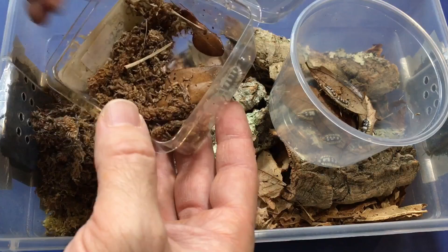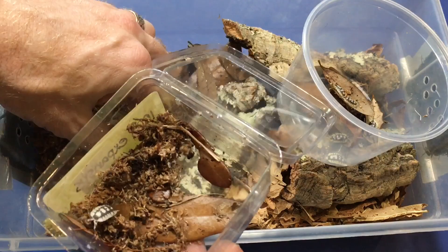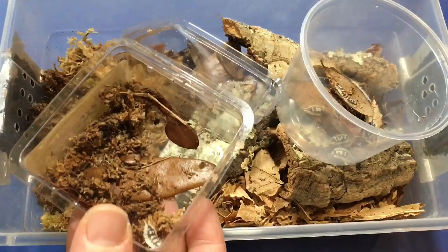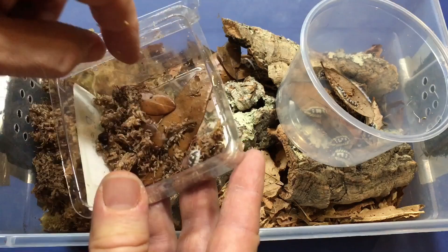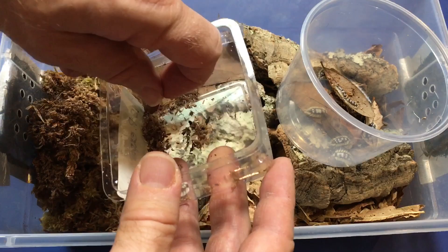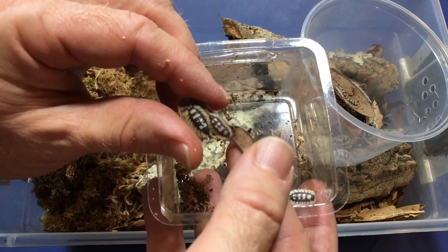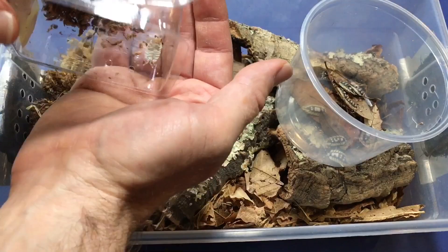Just going to scoop some moss out first. Oh, I dropped one right into the enclosure onto the moss, so I'm going to pull that out. That's why I always do it in a place where I can easily see them and preferably in the container. So that should be nine. One of these is almost certainly a male — the one to the left. And the other one is a little young. This one here appears to be a female most likely. So I believe that is an overcount, which is always good. Always helps get things started.